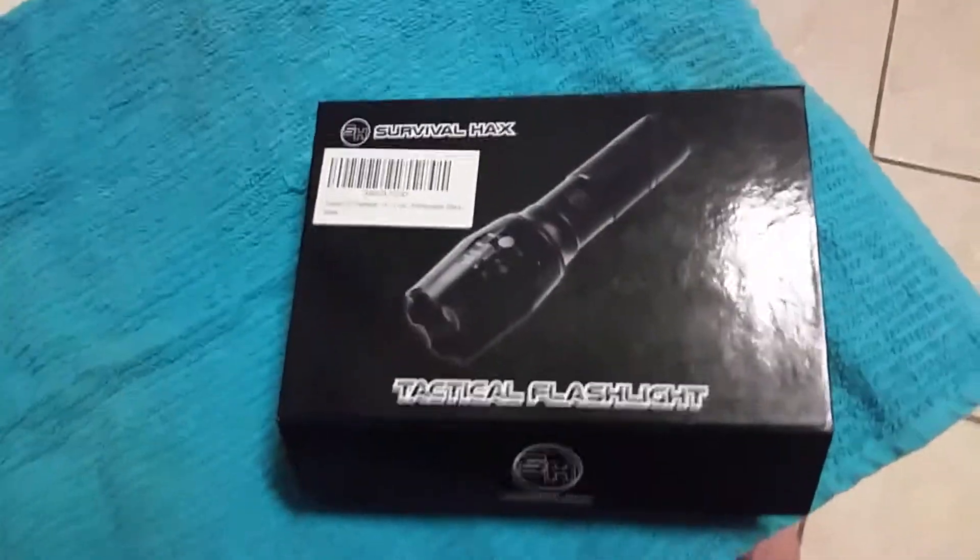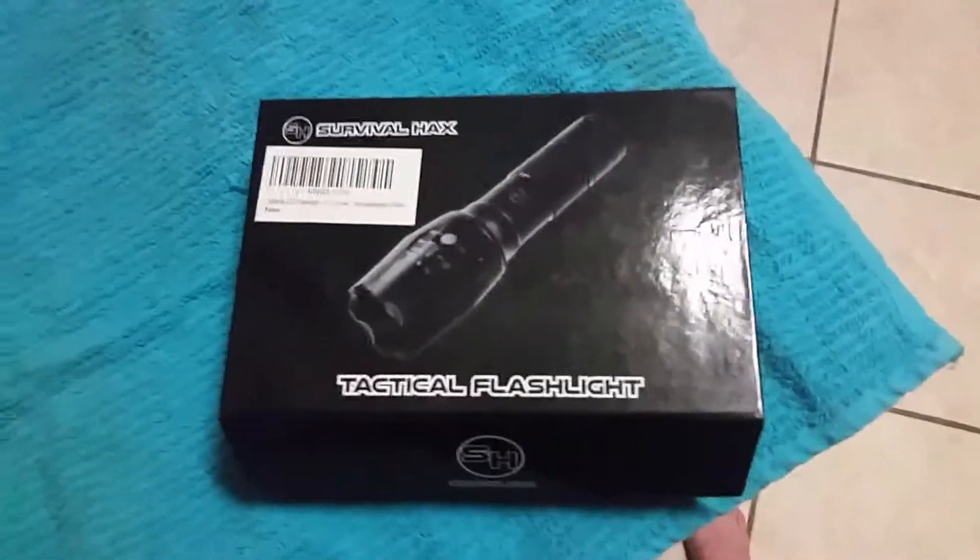Survival Hax Tactical Flashlight. If you have any questions, leave them in the comment section.